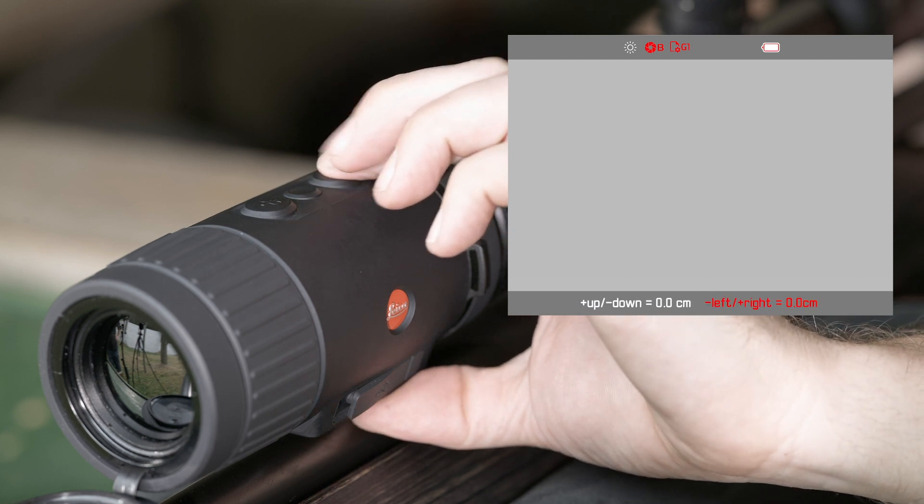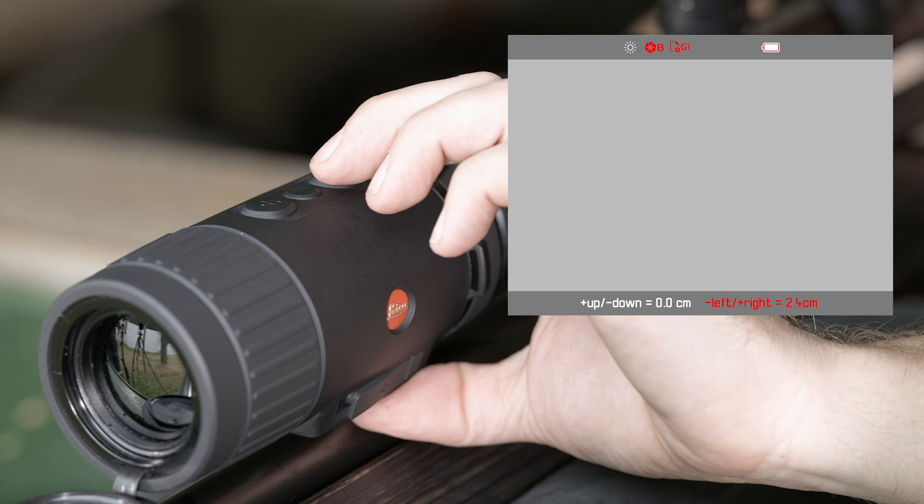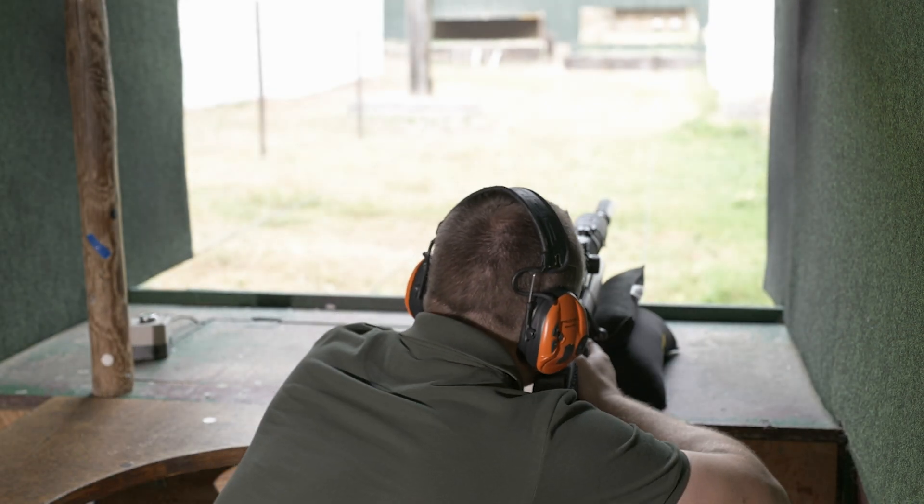Now switch from up-down to left-right correction with another push of the menu button. Then, with the push of the plus button, move the point of impact 2.4 cm to the right. After all desired settings have been made, press the menu button for longer to leave the reticle correction.